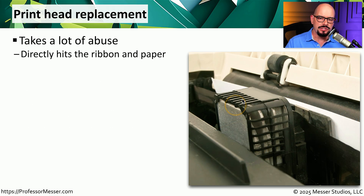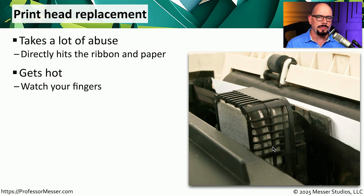The printhead itself is also something that you will occasionally need to swap out. This is a mechanical device, and it has these tiny pins on the printhead. Occasionally, one or more of these pins will eventually stop working. You do want to be careful when replacing the printhead, especially if the printer has recently been used. These printheads tend to get pretty warm, and you'll notice the back of this printhead is really just one big heatsink.